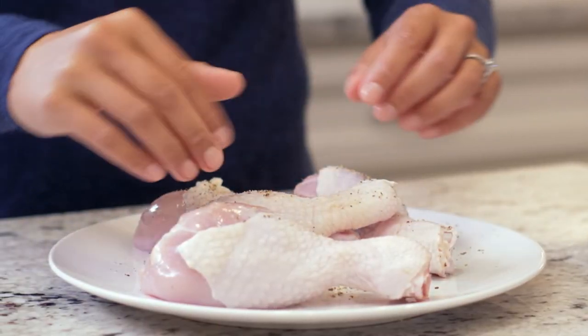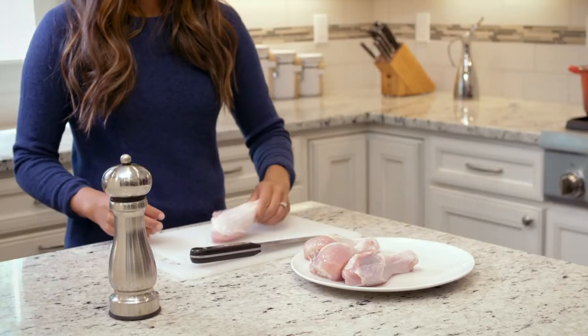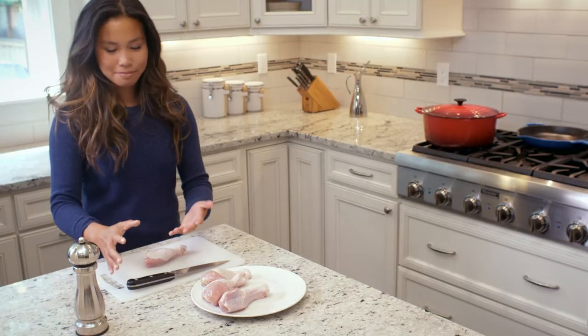As a home chef, you probably use salt and pepper every day. It's likely that you've experienced inconvenient moments when you need to use a grinder for seasoning, but your hands are wet or you just touched raw food.